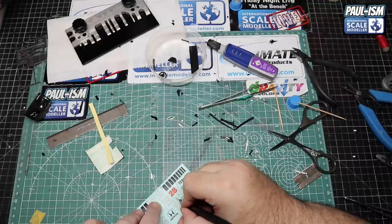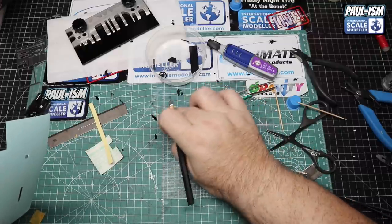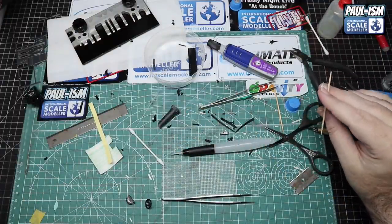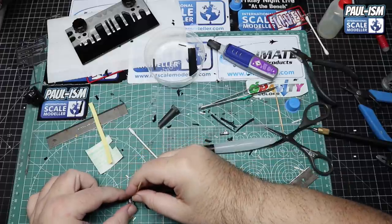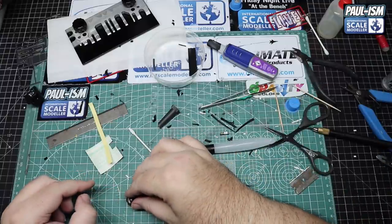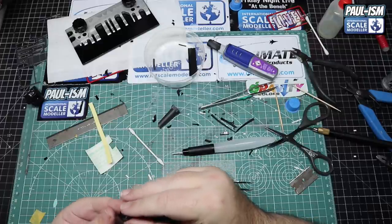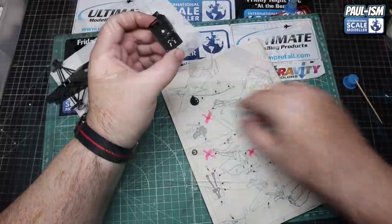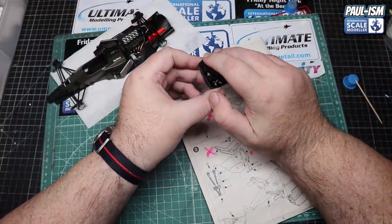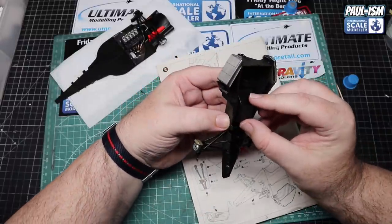We need to use some of the kit decals as well — we've got a Honda H for the steering wheel and the instrument panel decal. With some UMP decal solutions they go on no problem. A little dab of glue in the middle of the instrument panel, and we've got our steering wheel in as well. Make sure we get it nice and straight — just do a test fit to make sure everything fits and nothing is fouling.